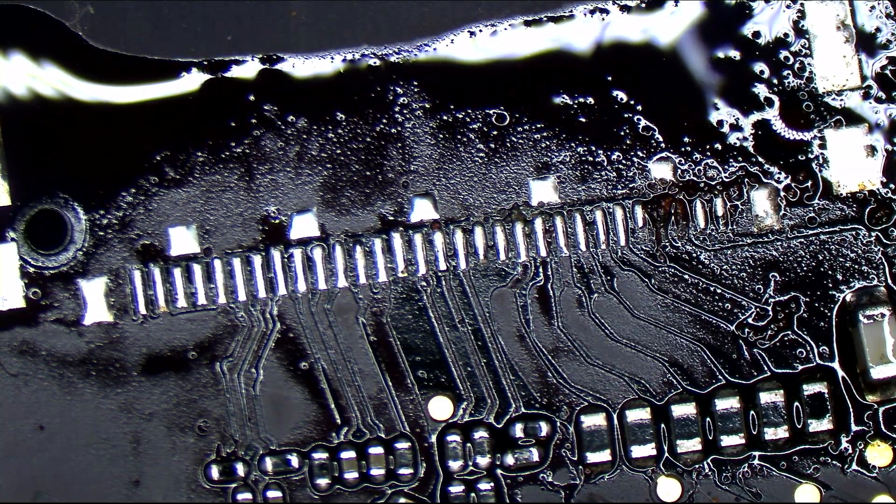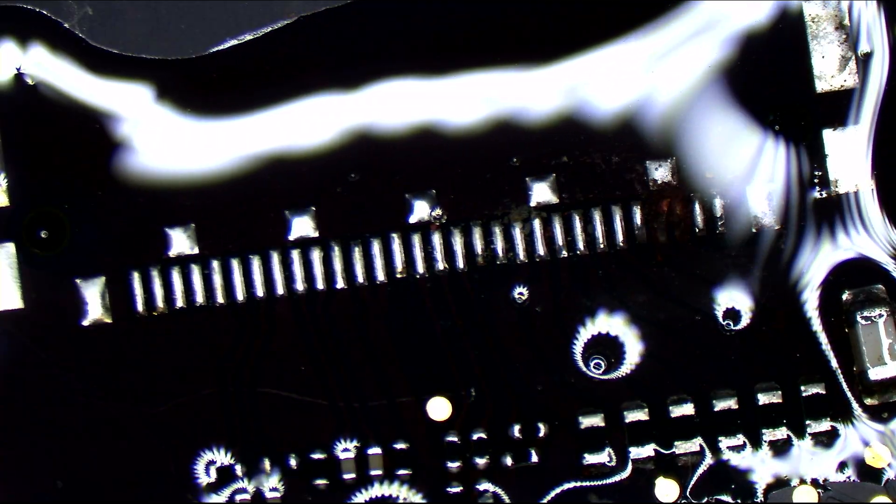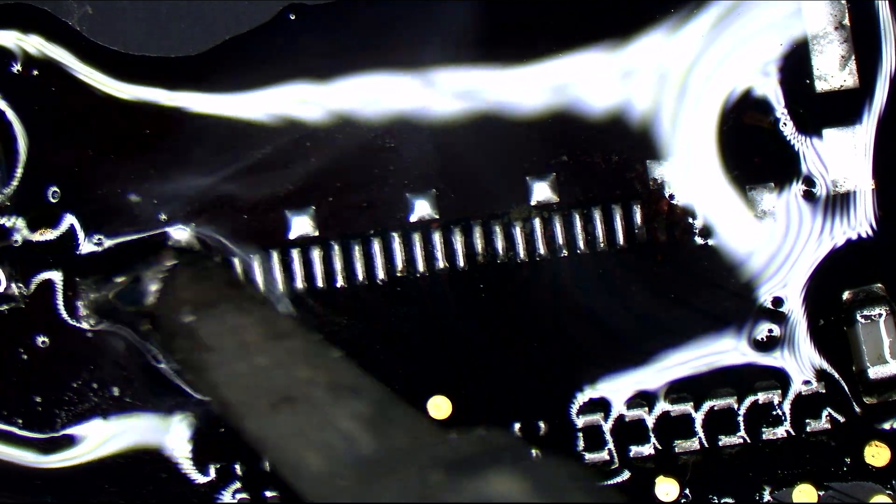Now we're going to take some more flux and place it over these solder pads, and we're going to replace that lead-free solder with leaded, which will make it easier to pick up. We're also going to go over those two pads that are missing, because they may not actually be missing — they may simply be covered in corrosion that we can scrape away. If we can scrape away the corrosion, that's a much better solution than not having pads at all. While the flux is still fresh, I'll just go back and forth to see if we can bring back those pads. It looks like we're getting close to having some pads again.